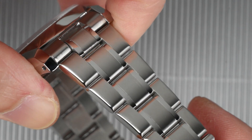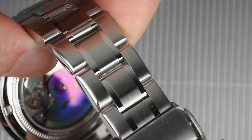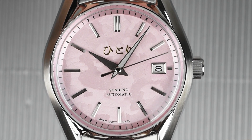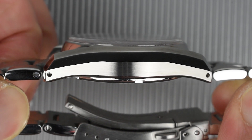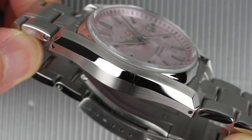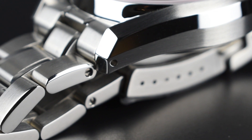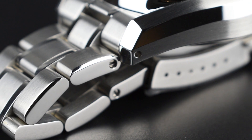To complement its sporty appearance, the Yoshino features a dependable 20mm sports bracelet with a distinctive Hittori signed clasp. Meticulously designed and crafted, the bracelet boasts a sleek satin-polished surface, mirror-finished sides, and sturdy yet ergonomic solid end links, ensuring a seamless and purposeful match between the case and bracelet. The addition of thoughtful drill lug holes allows strap enthusiasts to easily swap to other strap options, enhancing the watch's versatility.